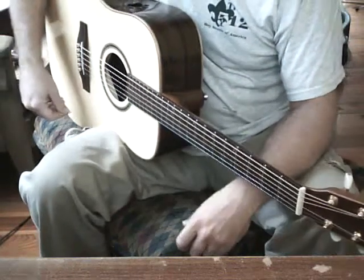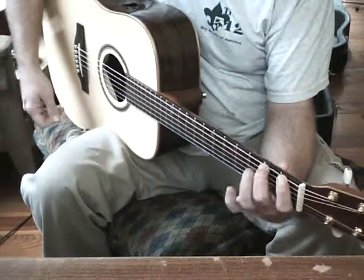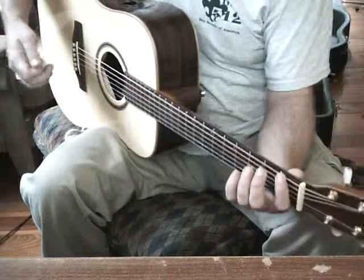This is going to be a real quick tutorial for 'The General' by Dispatch. We are going to start off with the intro, which I am going to break into three sections. We are going to go ahead and start off with the first part of it.